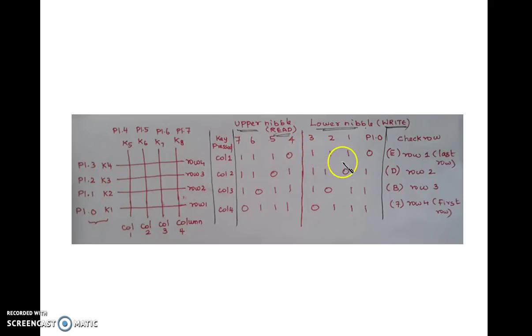If I want to check the key in the row before last, I need to write 0 to that row while all other rows are 1. So the pattern is 1,1,0,1, which equals hex D. Similarly, whichever row is to be checked, that row should be given 0. This is the logic to scan the rows.